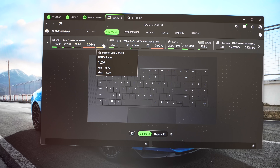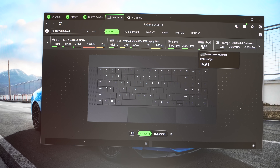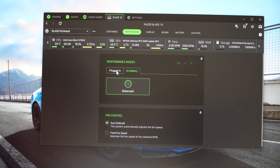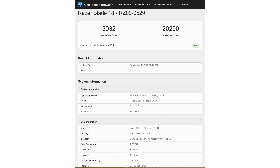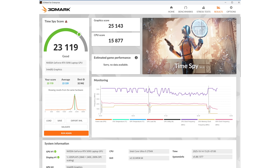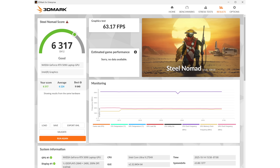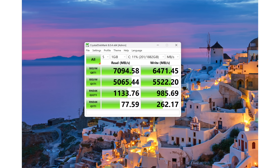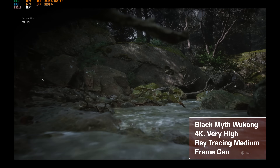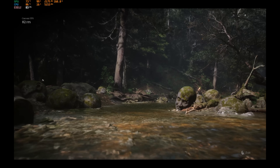Speaking of thermal performance: Razer Blades used to have a reputation for running way too hot, but times have changed. Maybe their customer support still isn't great, but their thermals are much better now. With three fans and the vapor chamber, the Intel Core Ultra 9 275HX delivers about a maximum 20% multi-core performance improvement over the previous Intel generation while generating less heat and using less power. Playing demanding 4K AAA titles with ray tracing on, the CPU hits around 80–84 degrees. Very good.